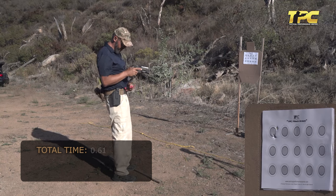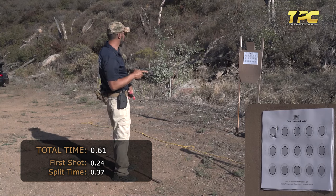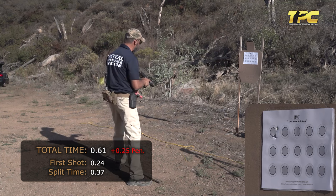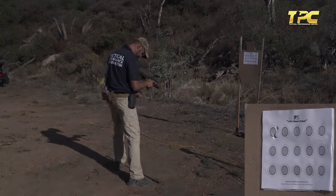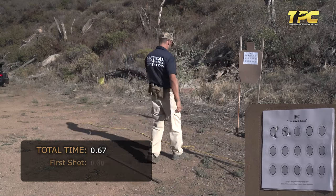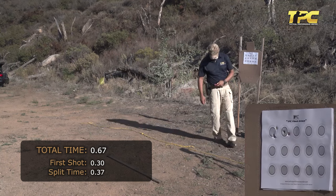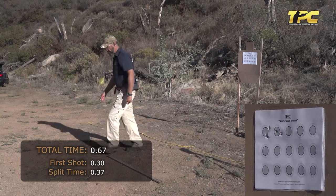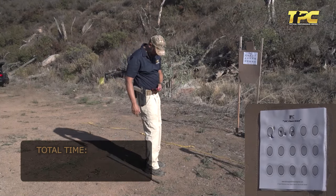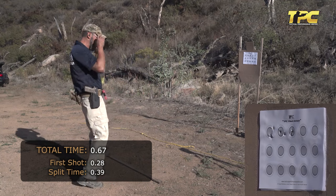First run: 0.612 seconds. The second shot was a little bit to the right — that will cost a 0.25-second penalty. Second run: 0.67 seconds, with a 0.30-second reaction and 0.37-second split — it's a toucher, so it's in. Third run: 0.39-second split between first and second shot.